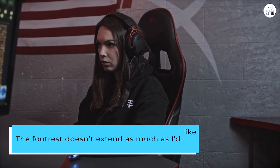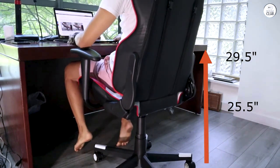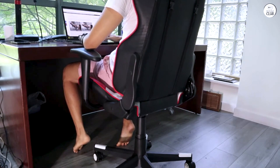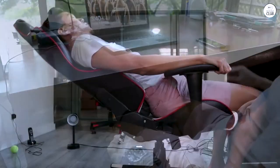The footrest doesn't extend as much as I'd like, but I have an additional footrest under my desk, so the one attached to the chair provides just a bit of extra support. I rarely use the massage feature since it's more like a vibrating pillow than a true massage chair, but that wasn't a key factor in my decision to buy this chair anyway.